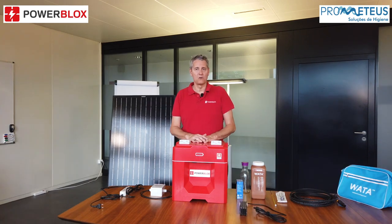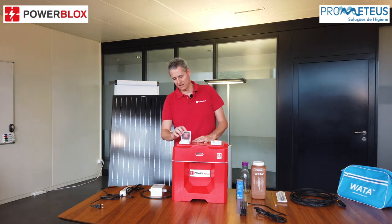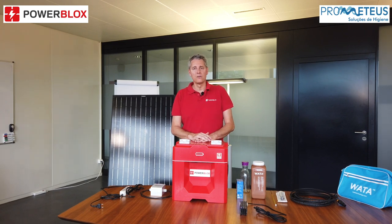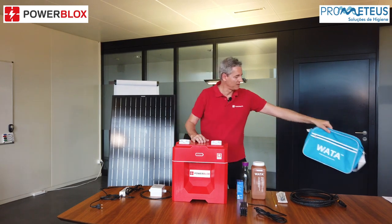The PowerBlox COVID-19 kit includes one of our PBX200 devices like we have it here. It's a solar battery system that directly delivers 230 volt AC like a standard socket on the wall. It also includes a solar module with 315 watt that can charge the box, and further one of the Wata kits to produce the disinfection liquid.